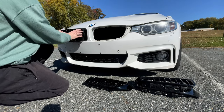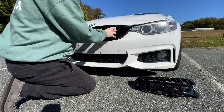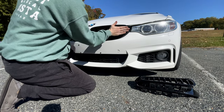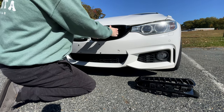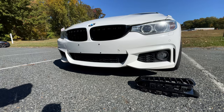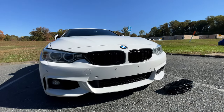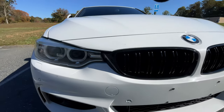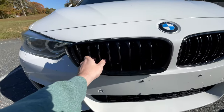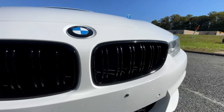Now for the fun part — you just pop them in. This is the easy part. Just make sure the clips are all in. Give them a tug for quality assurance — they're in. Wow, it's extra bright out here right now, but my god, looks really really good. There's the old versus the new — single slat versus double slat. This is the M4 style.